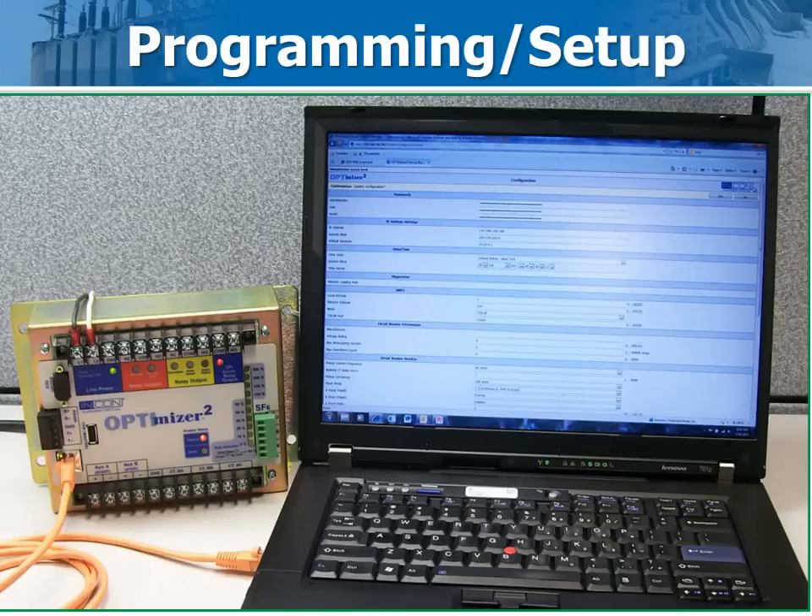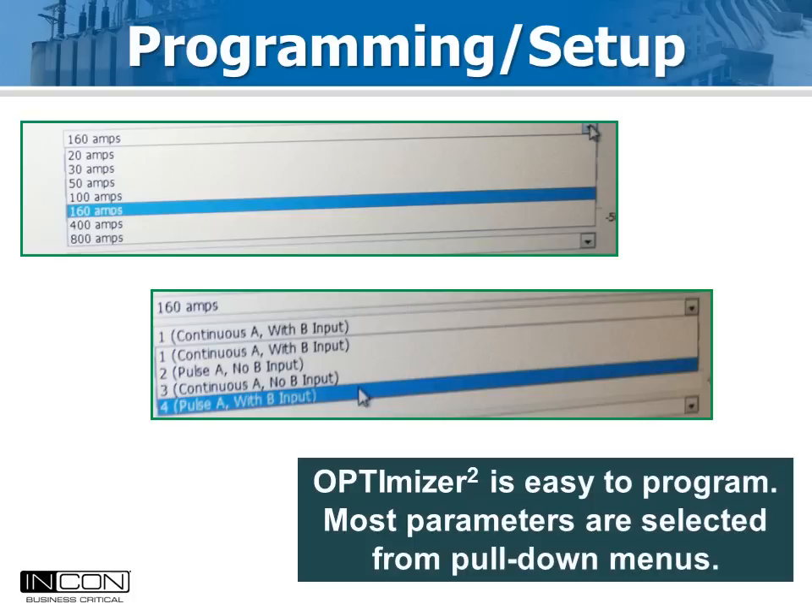Programming is most easily done at the office before you take it to the field. The Optimizer 2 ships from the factory with a default IP address. Use an Ethernet cable to log into the box using a web browser. Setup is easy — most parameters are selected from pull-down menus.